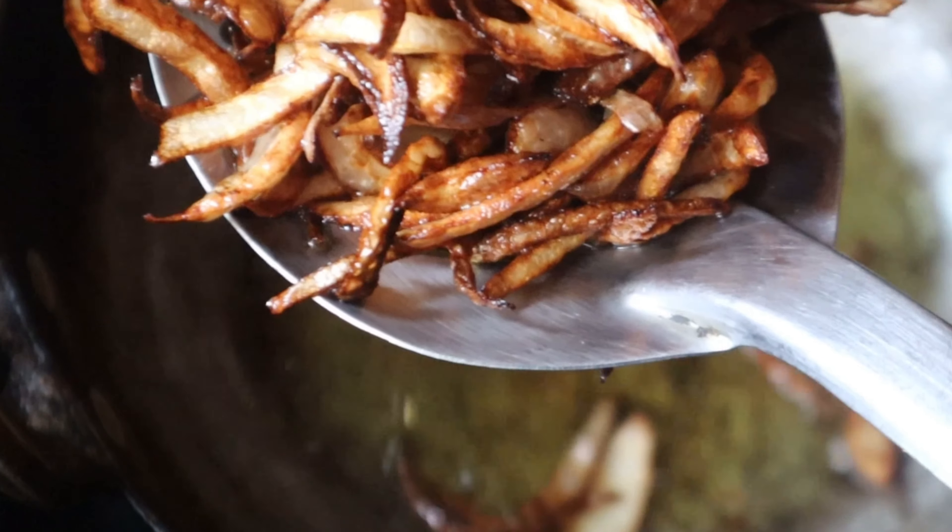The water is boiling in the pan and the rice is boiling in the pan. Add rice to about 80% done, then add 2 teaspoons more of rice.